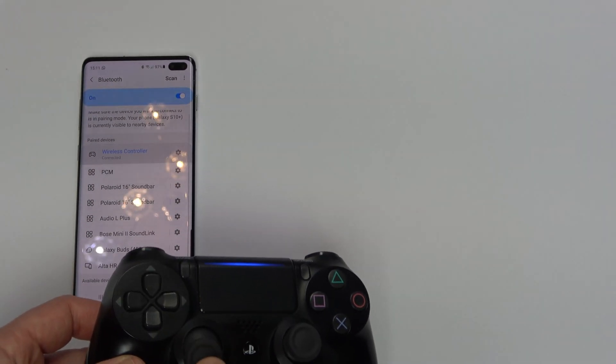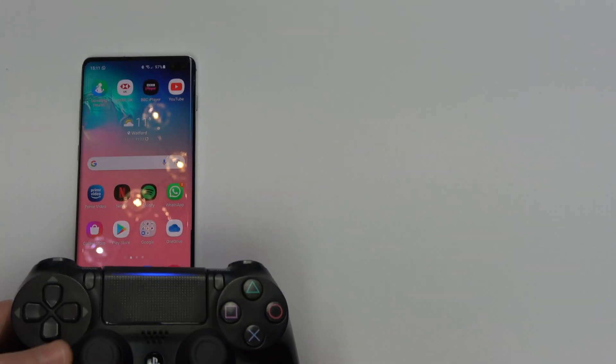When I move around, you can see it's moving on the screen. If I press Circle, you can see that I am moving around the screen with the controller.